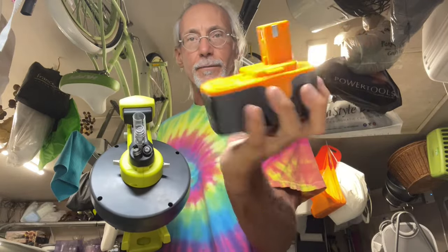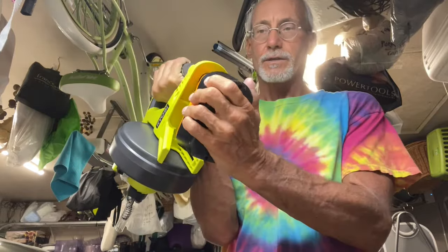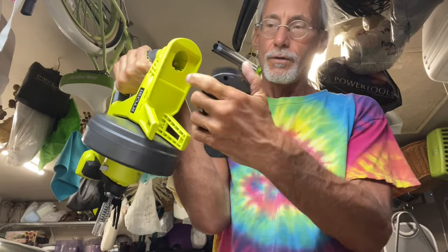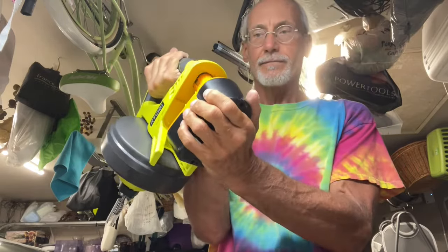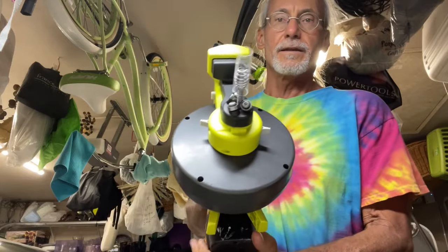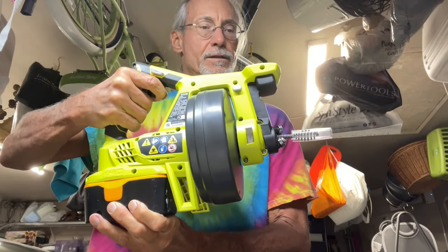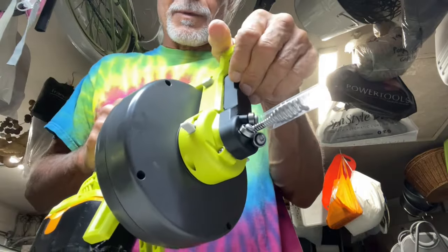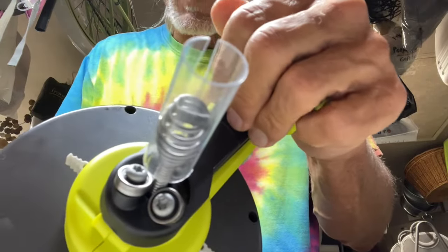This works on 18 volts, and I have the 18-volt batteries I use for my drills — I bought these on Amazon, but they also work with this. So this is how you put the battery in: find the slot, slide it in there, it locks on, and that's how it turns.